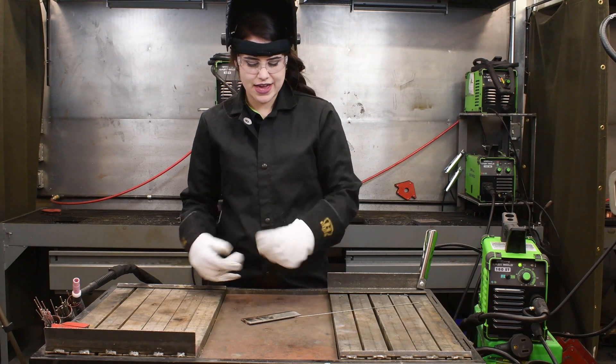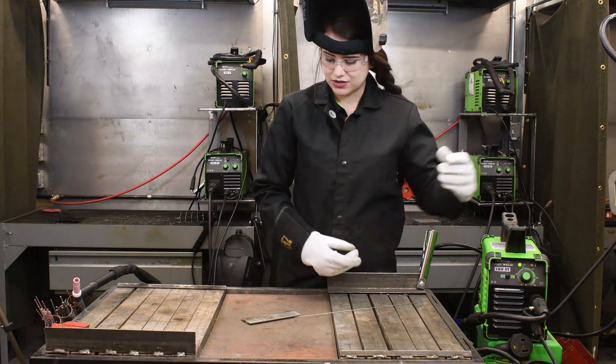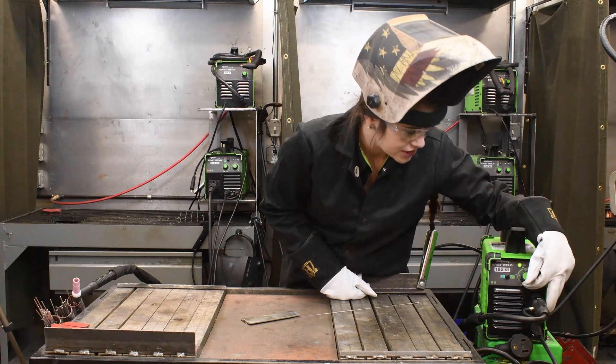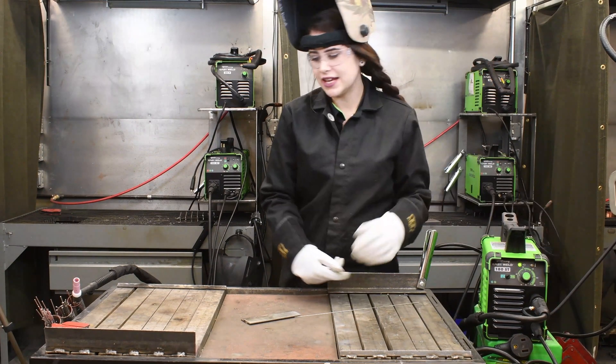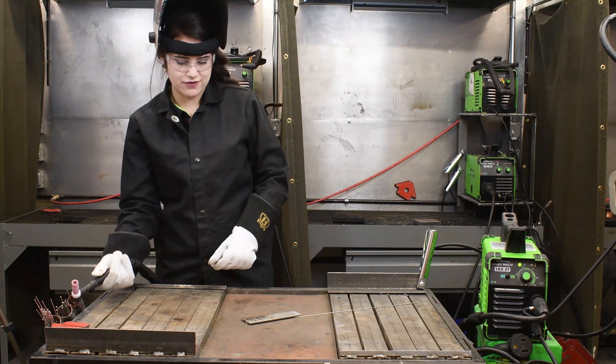So let's try and see what it will do if we turn our amperage down about 10 amps. We'll go to 80 amps and we'll see if that will do it for us.